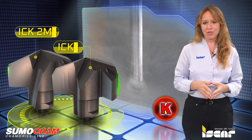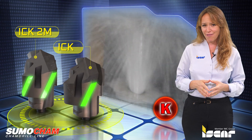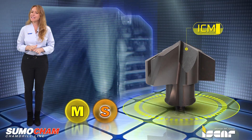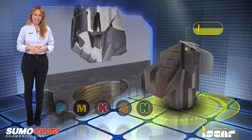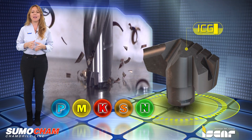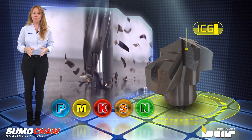The ICK geometry is designed to machine ISO-K materials at very high feed rates. The ICM geometry maximizes productivity when machining austenitic stainless steel and other ISO-M materials. The ICG geometry has grooves on the cutting edge designed to break the chips into small segments which can easily be removed from the cutting area.